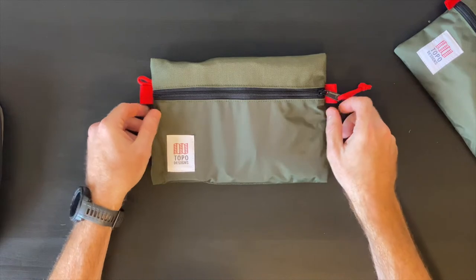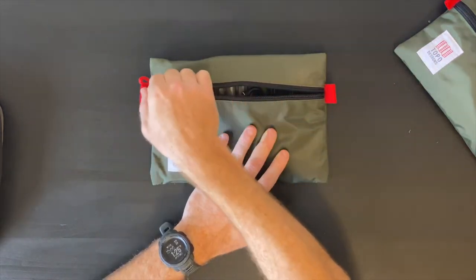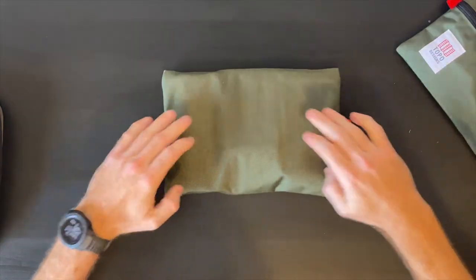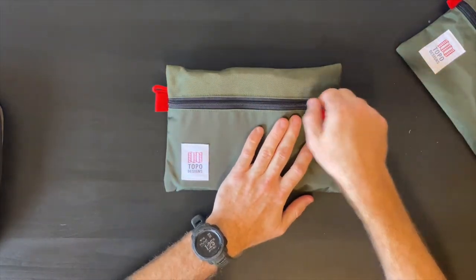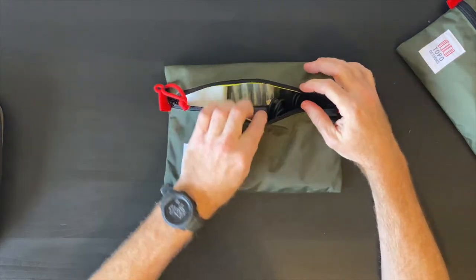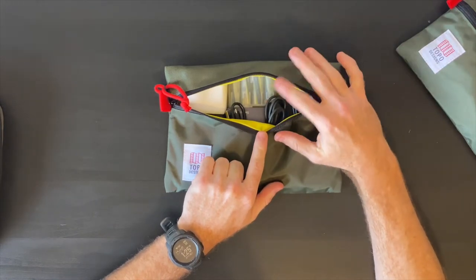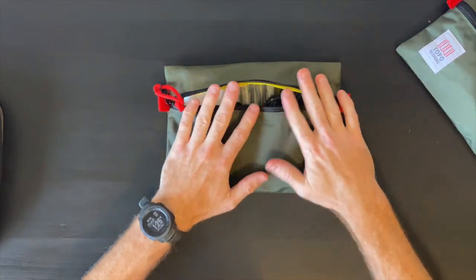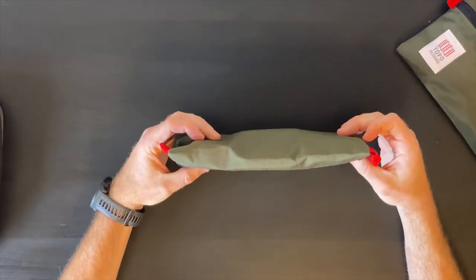Going around the outside, we've got these red pulls. This is in the olive color, with nice smooth zippers. You've got the Topo Designs branding, and nothing on the back — just good quality Cordura. As we get into the pouch, one of the other things I really like is the high-vis interior for being able to find things in your bag. I've got this packed out as my tech pouch with a fair amount of stuff layered in such a way that the bag really lays nice and flat.